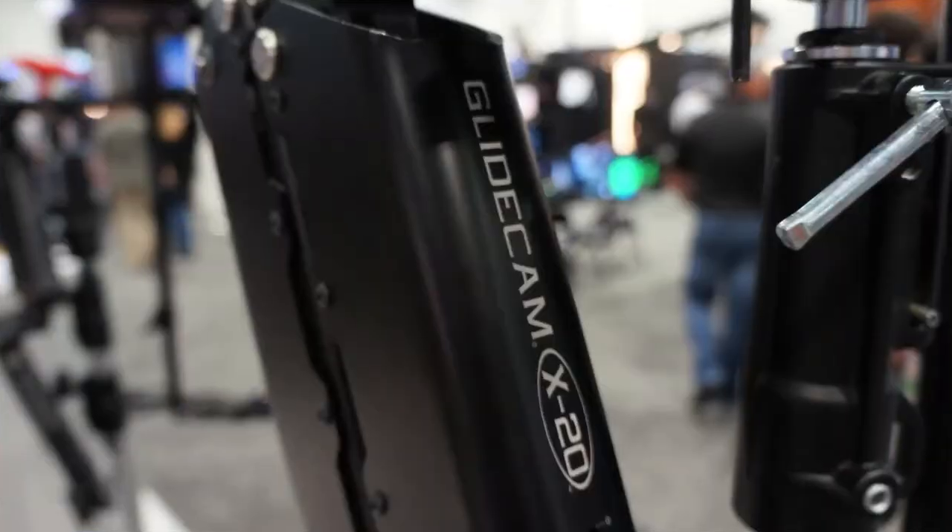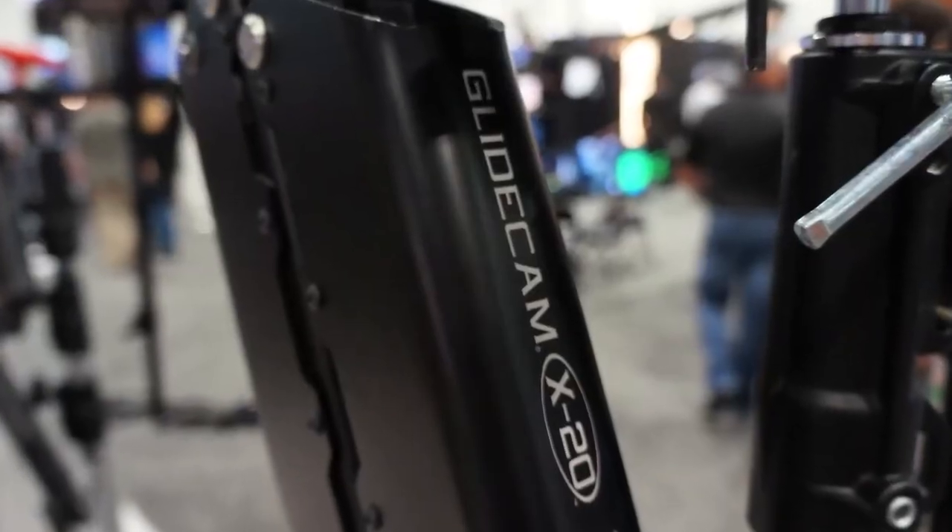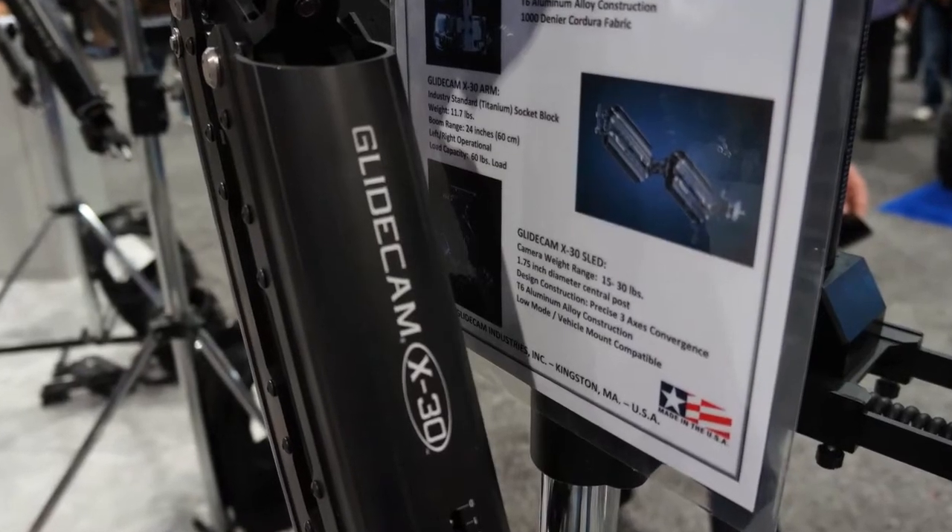Specifically, if you were shooting with a RED camera, we have two high-quality arms that are just introduced. We have a system here called the Glidecam X20, and also to my right here we have the Glidecam X30.